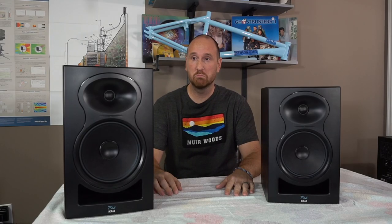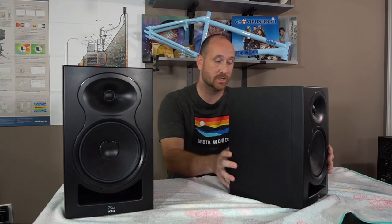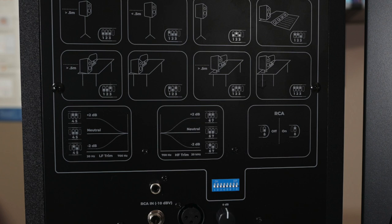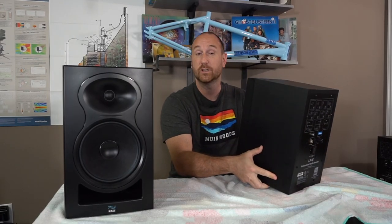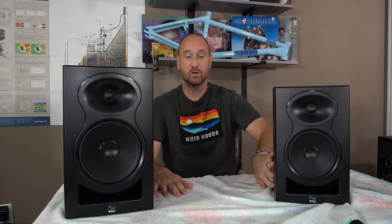Physically, the speakers are roughly the same as far as aesthetic. You see a plastic front, you've got an MDF enclosure, and then you've got a built-in amplifier with XLR, TRS, and RCA inputs. There's also a series of DIP switches that allow you to make adjustments depending on the positioning of the speaker — free air away from the wall, near the wall, on a console, or on a desk stand.